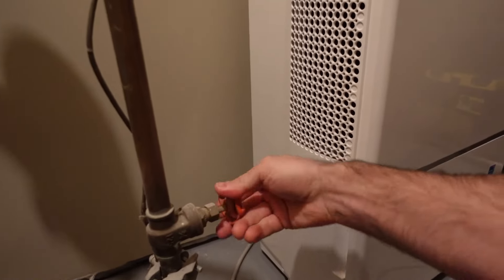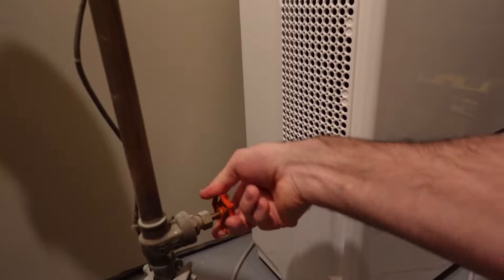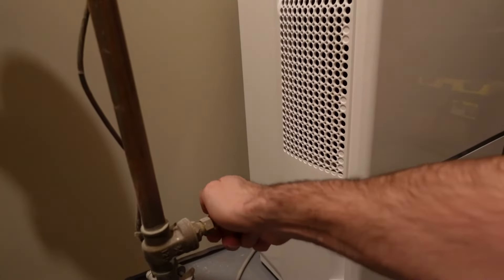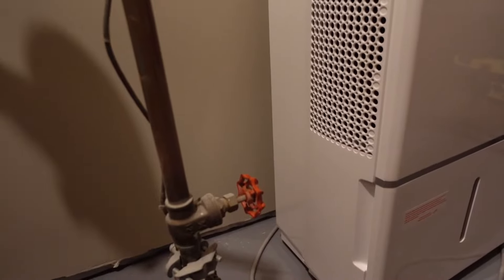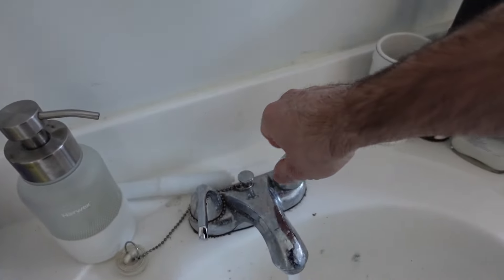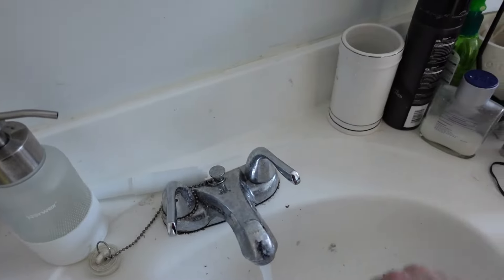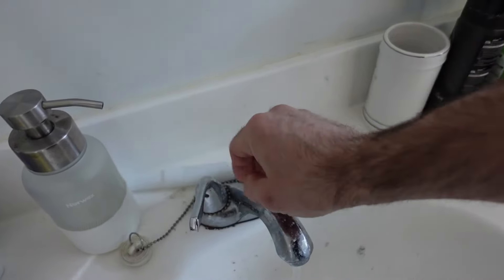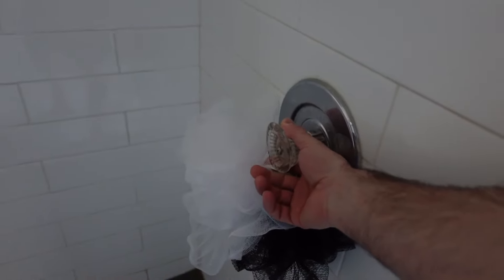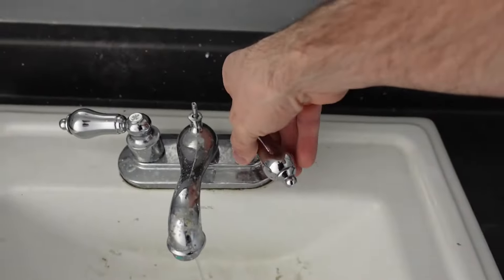So the first thing I'm going to do is go into the basement and shut off the water where it comes into the house. This will turn off the water before it gets to my residential meter. I'm then going to start on the top floor of the house and just open up all of the faucets for the sink, for the showers, give the toilets a flush — basically get all the water that's in the system out of the system.